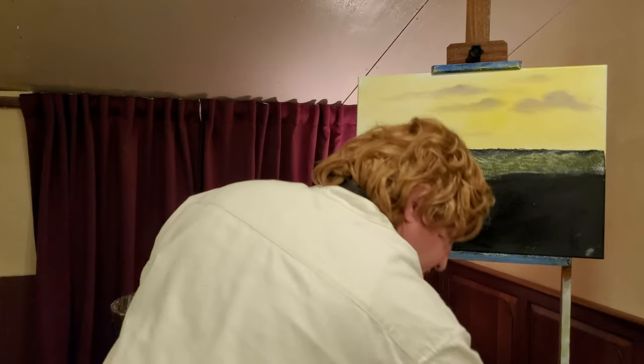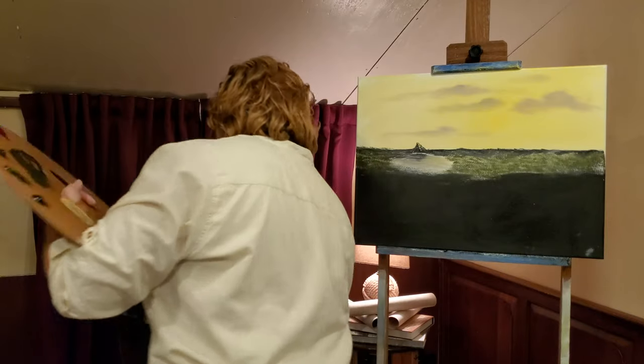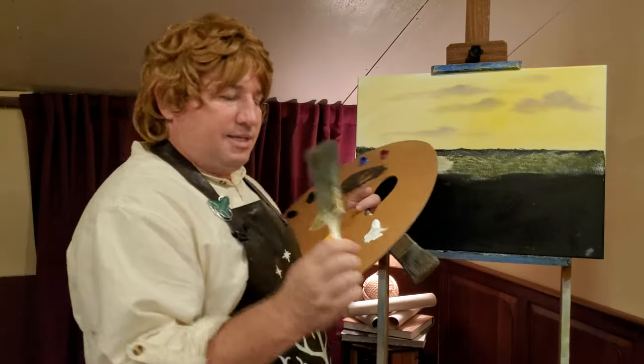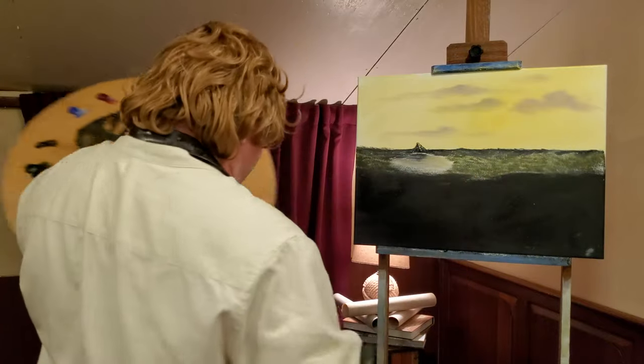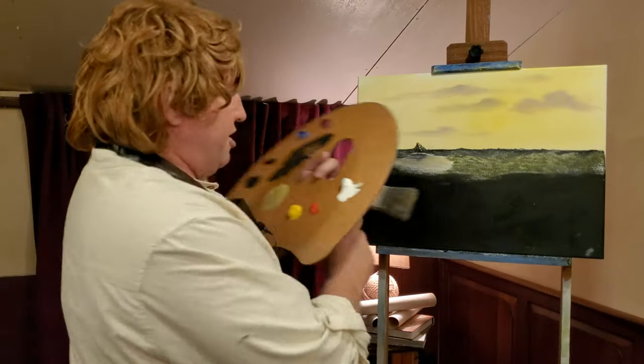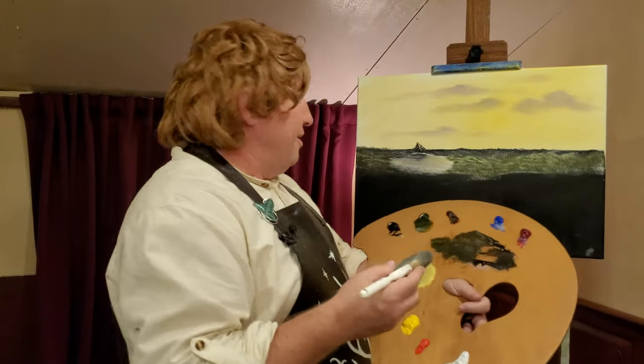Sometimes, if you don't wash your brushes properly, you get them like this — that thing is as hard as a rock. Take better care of your brushes, Timbo. Take better care of your brushes. All right, let's get to doing some of these trees in here.